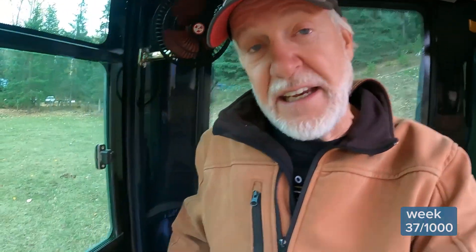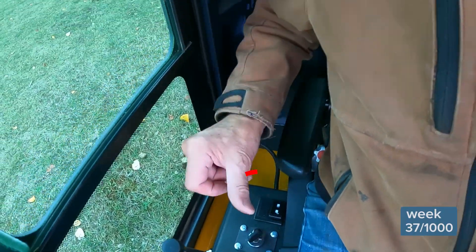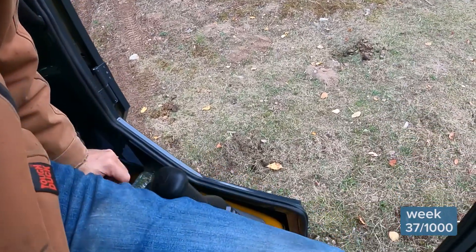I've got my bucket, my stick, my boom, my house and swing — all operational. Now let's say I'm getting out of the machine, so I hit the lock button. You heard the engine relax. So I'm going to get out of the machine, and it's a good thing I have a lockout because this is kind of what happens as I go to get out of these cramped corners — I'm going to hit that lever.